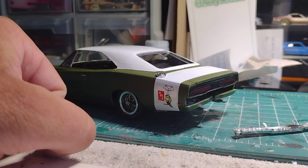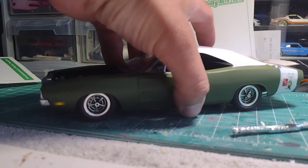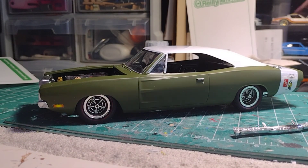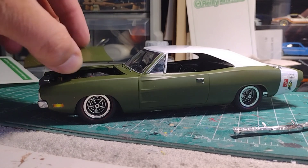It's kind of messed up, but it is what it is — we're gonna do what we gotta do. Because we're modelers, we make it work. Overall, I really like the stance on this thing. There were two holes — a regular stance and a lowered option — and I really like this lowered stance.